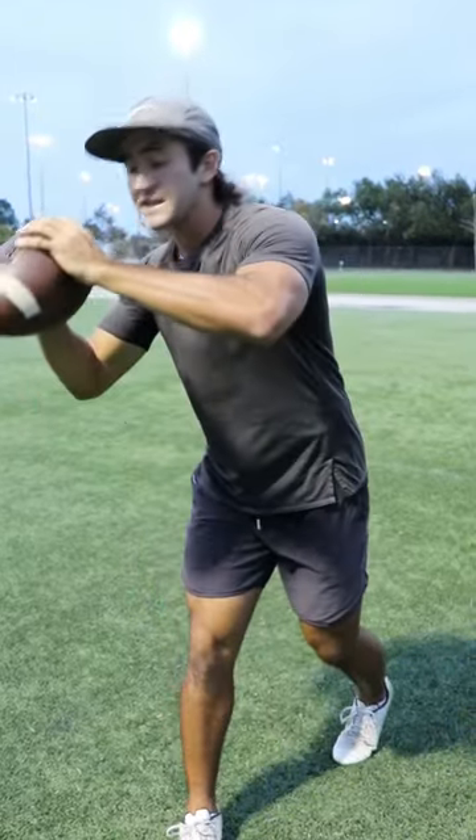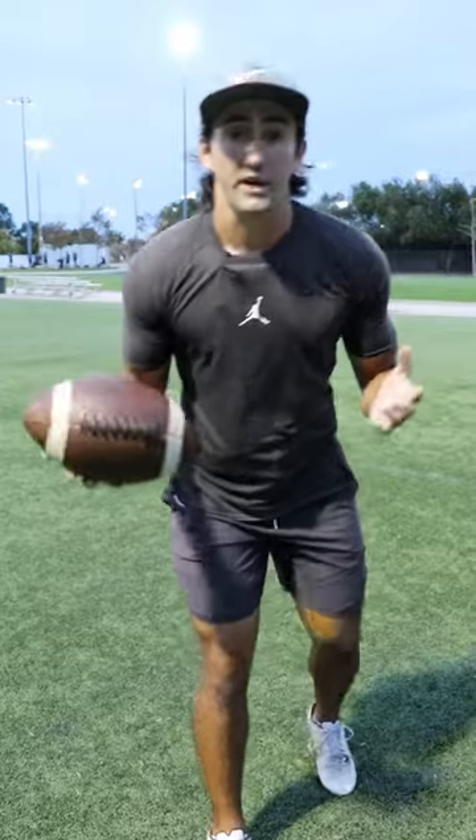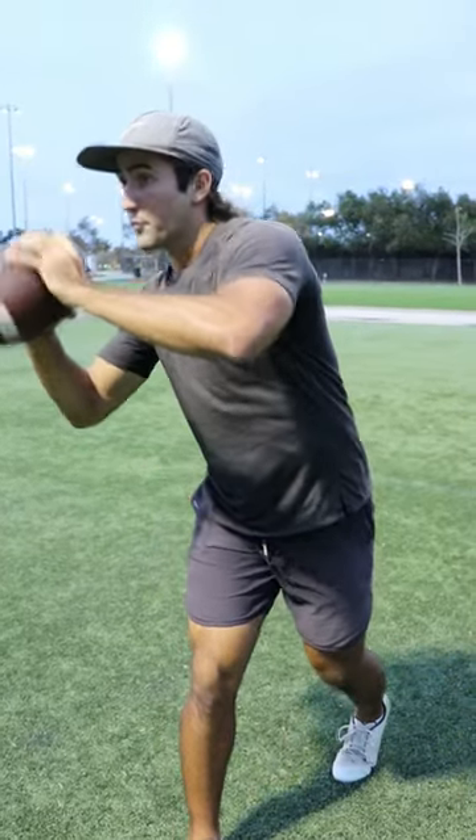Number two, you want to make sure that you see that ball hit your hands. I just call it taking a picture — you want to pretend your eyes are a camera and you're taking a photo of the ball.